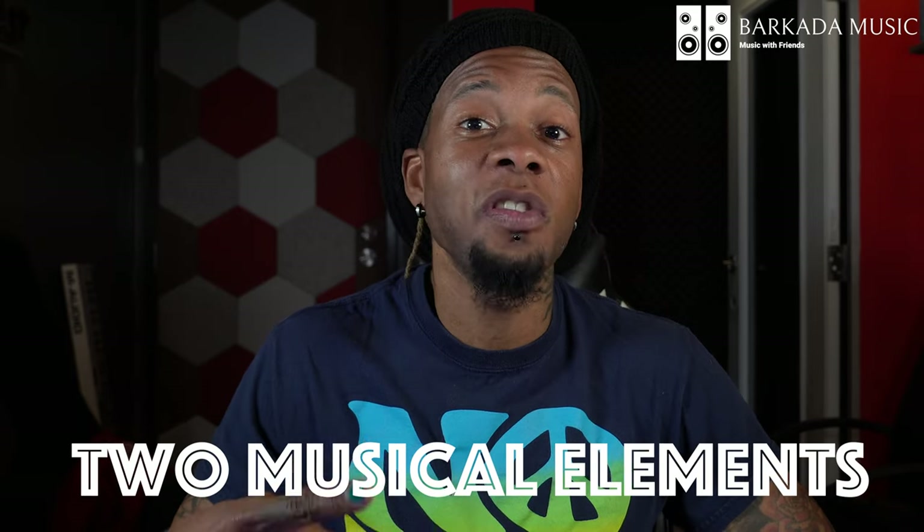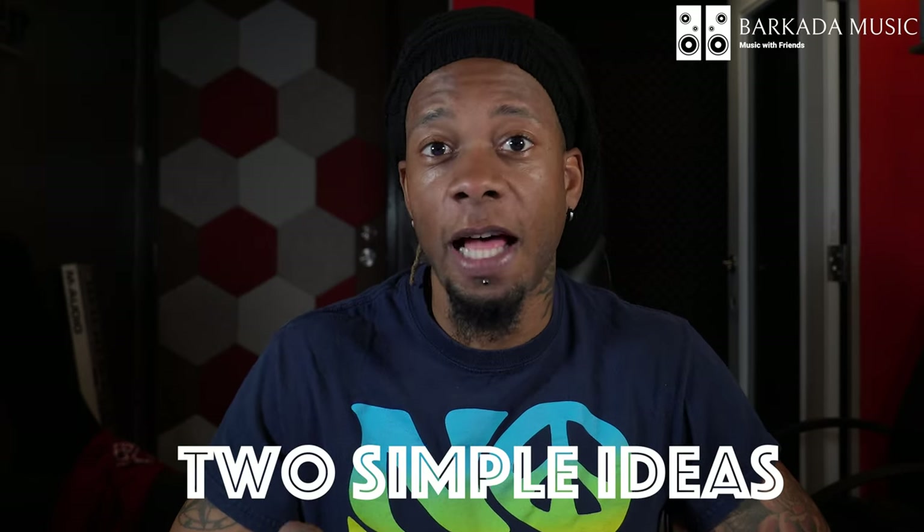Today I'll be showing you guys two musical elements that are all throughout Silk Sonic's newest album, An Evening With Silk Sonic, which is fantastic — I really love the record. And these are two simple ideas that you can apply to your own music.